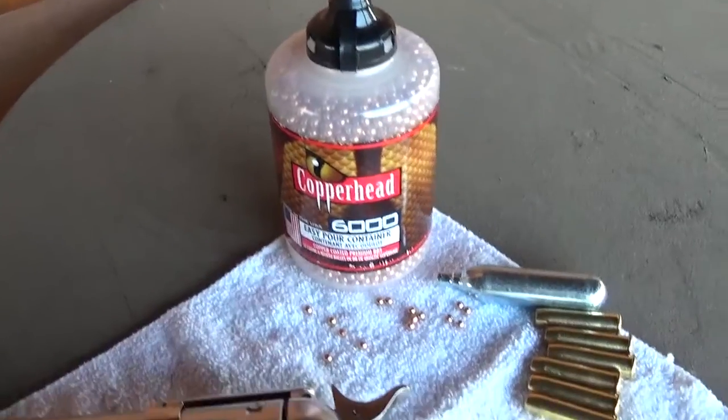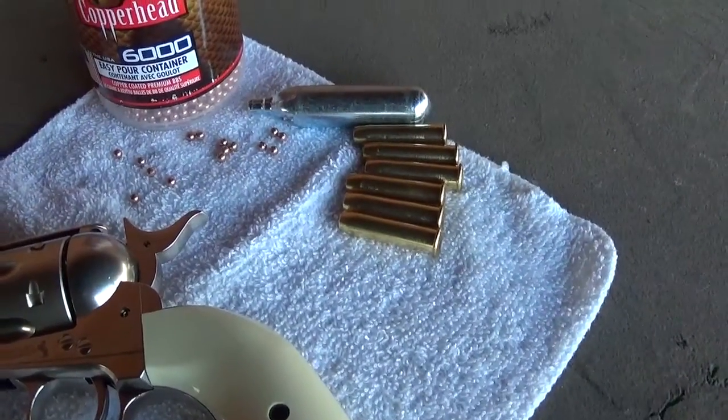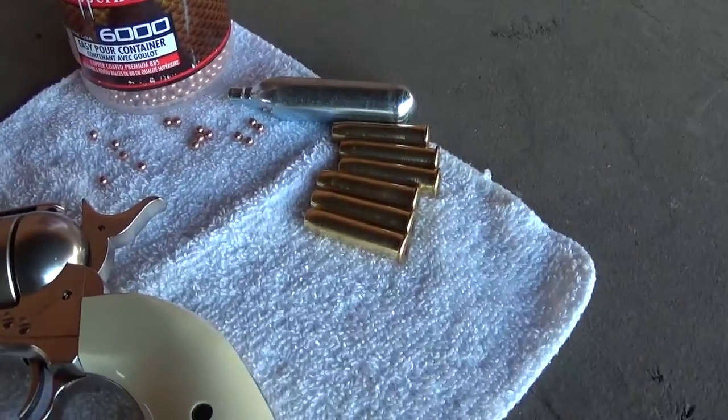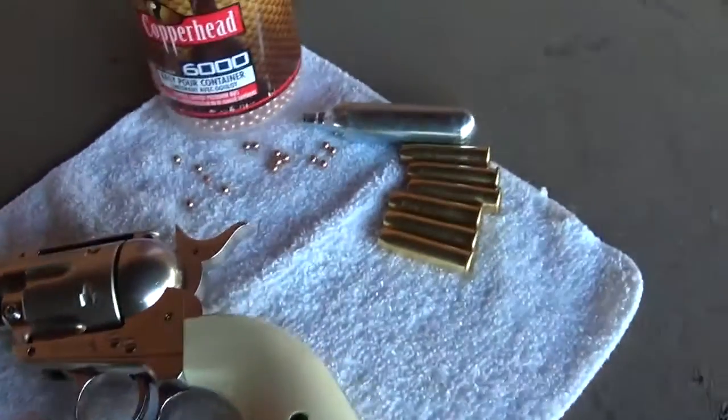Look at there — there's the ammo, there's the cartridge. Six cartridges and a CO2. Neat. Let's see what we can do here.